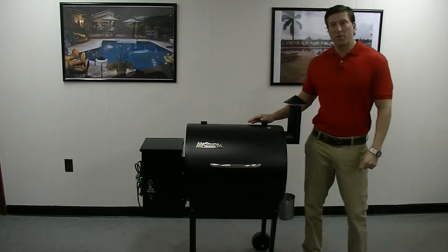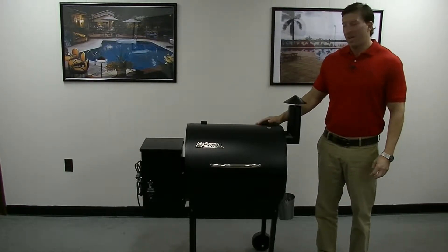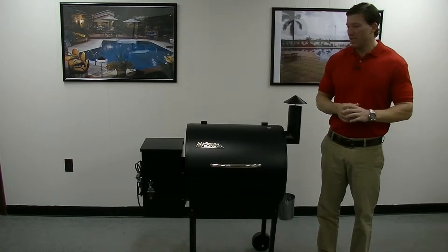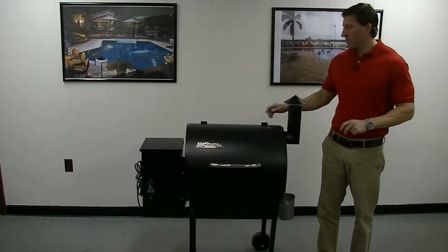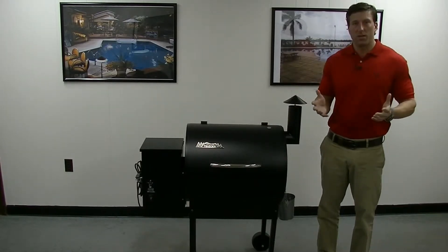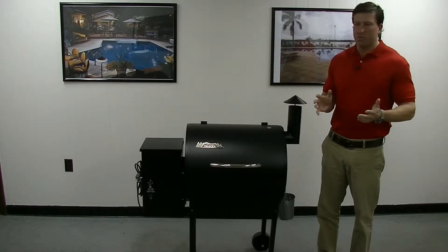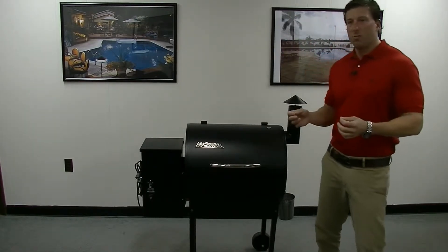Good morning or good afternoon, whatever time it is you're watching this. Thanks for joining Medallion Pools again. Today we're going to talk about something a little different than swimming pools and swimming pool products. This is what's called a Traeger grill. Some of you guys might have heard of wood pellet grills — a little different than your typical charcoal or gas grill. Wood pellet grills burn wood chips.